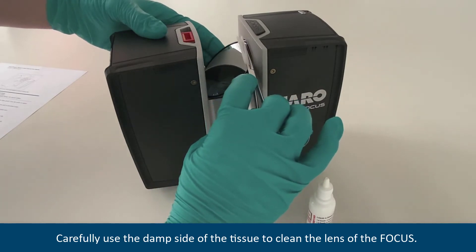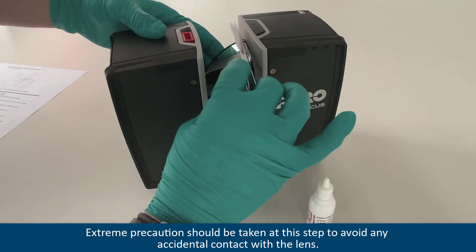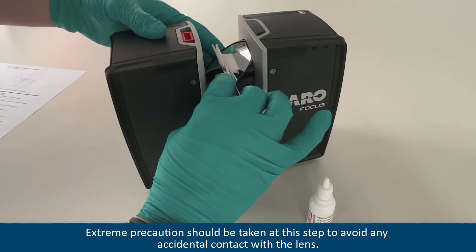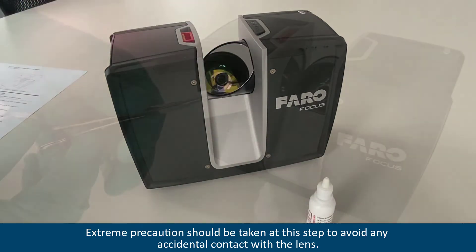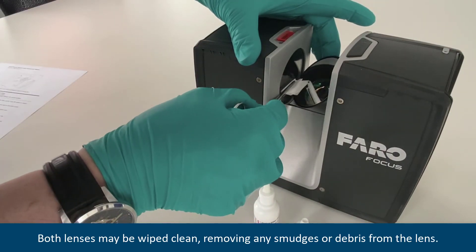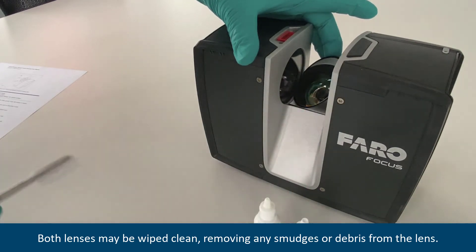Carefully use the damp side of the tissue to clean the lens of the focus. Extreme precautions should be taken at this step to avoid any accidental contact with the lens. Both lenses may be wiped clean, removing any smudges or debris from the lens.